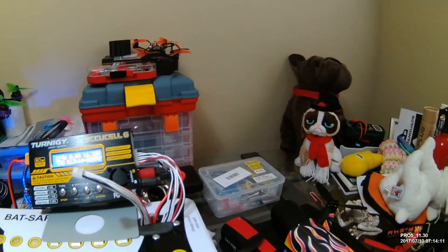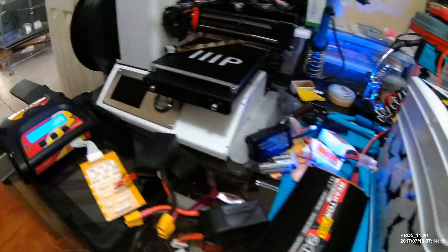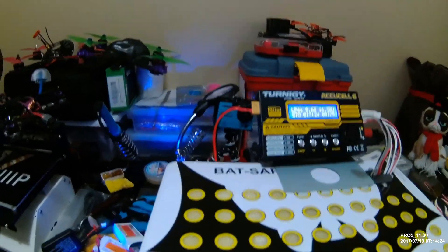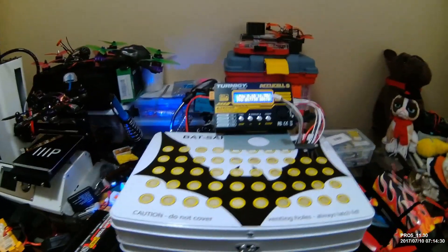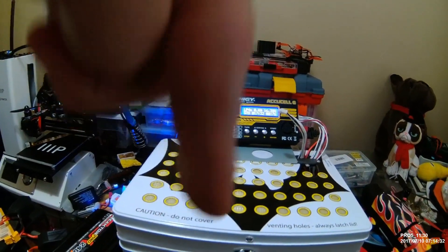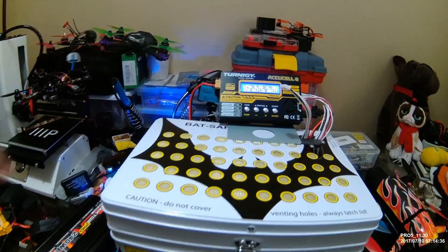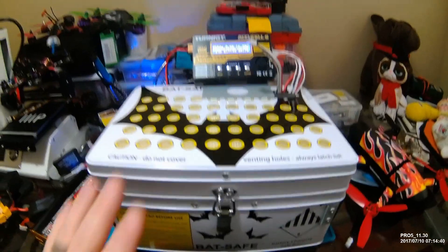As you can see, the old desk is starting to become a disaster area. I'm going to have to do some upgrading. The wife is not into me screwing stuff on the walls to hang the quads, so maybe you guys have some great ideas for desktop storage — put something down in the comments, all three of you or whatever that are watching this.